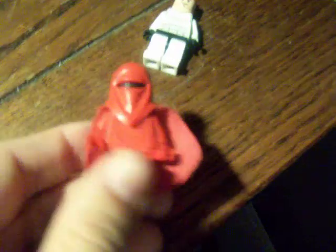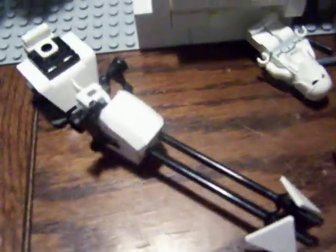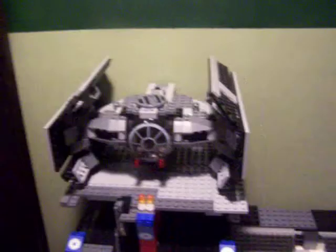An Imperial guard and a shadowtrooper. I've also got my own customized AT-ST — it has two flick-fire missiles and a lot of guns — and then a speeder bike and Darth Vader's TIE fighter.